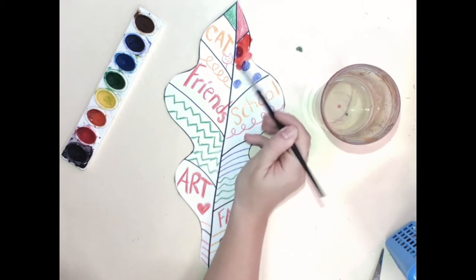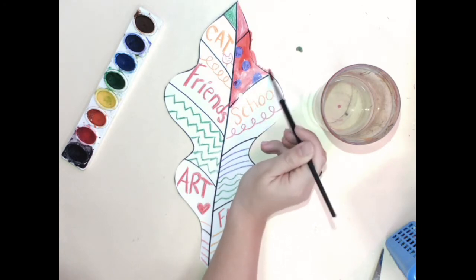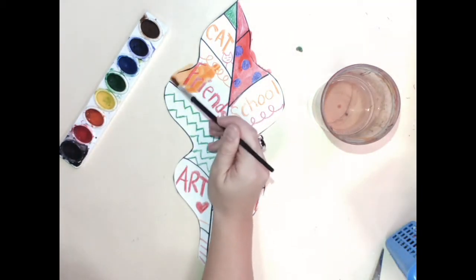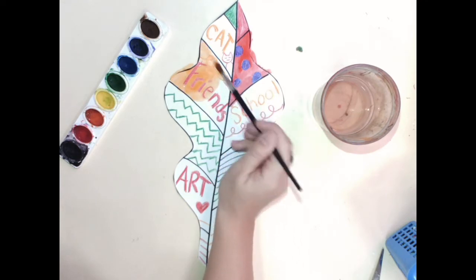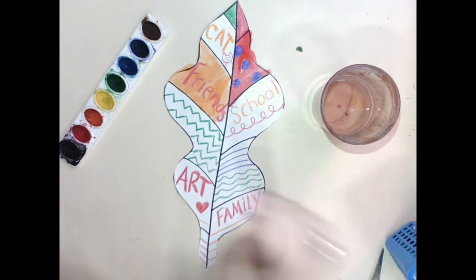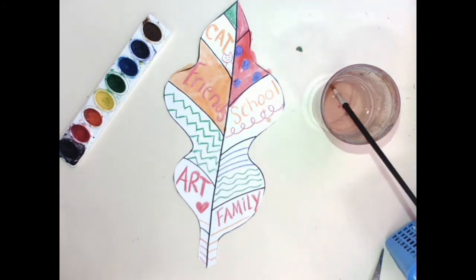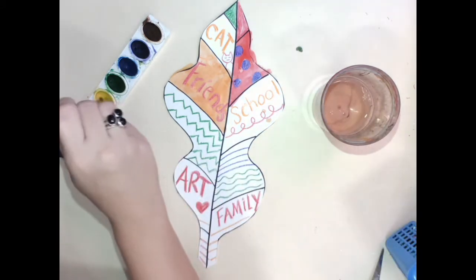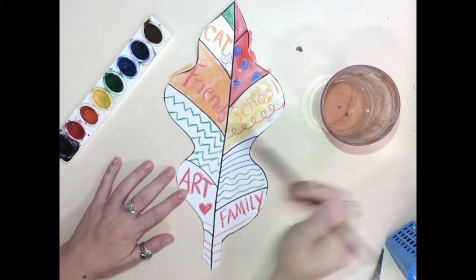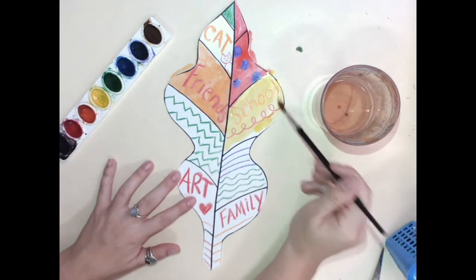I'm going to paint over top of each section, and in each section I'm going to make a different color. When I'm done with one area, I wipe off my paintbrush and move on to the next. I'm making sure that I'm painting in the lines and looking for all of my white space — I want to paint in all of that white space.